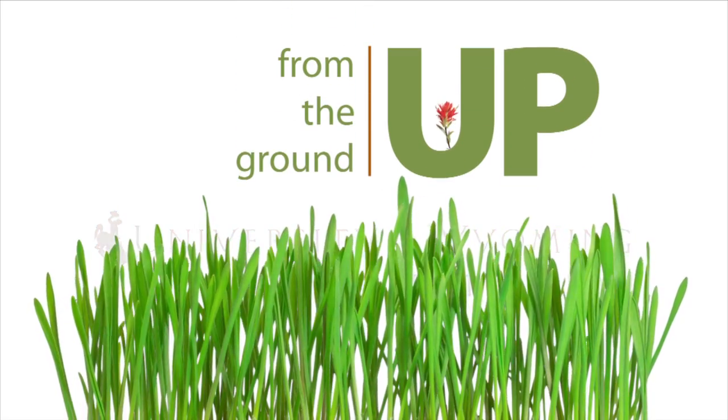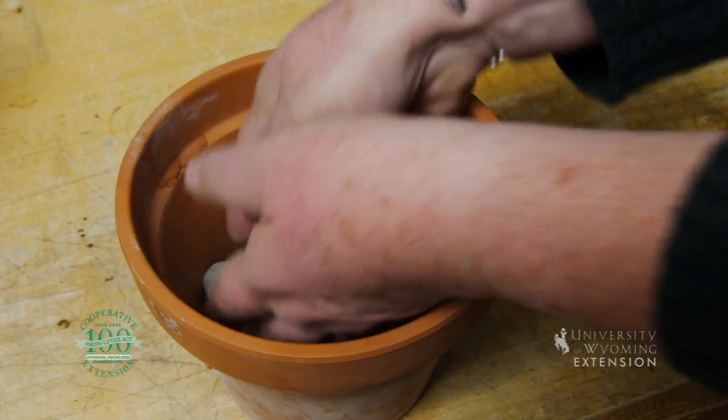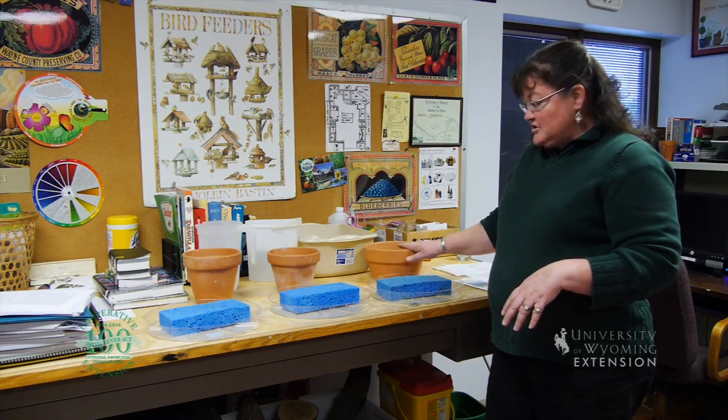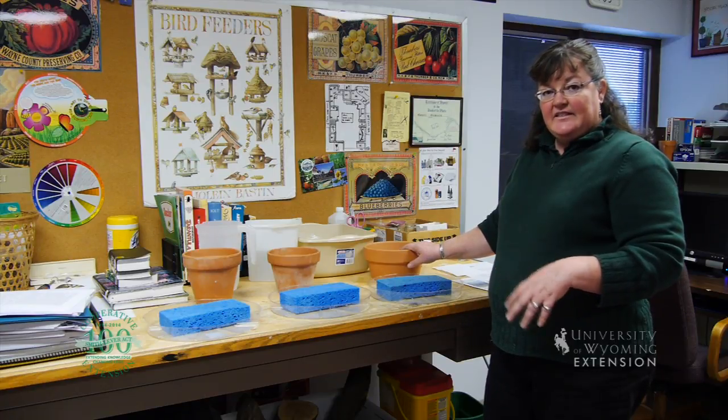All of us who were gardeners when we were younger may have gardened with our grandmothers, who always told us to put rocks or clay pot shards in the bottom of the pot to improve drainage. But research has actually shown that if you have a shallow container or a shallow soil profile, you actually get less drainage.